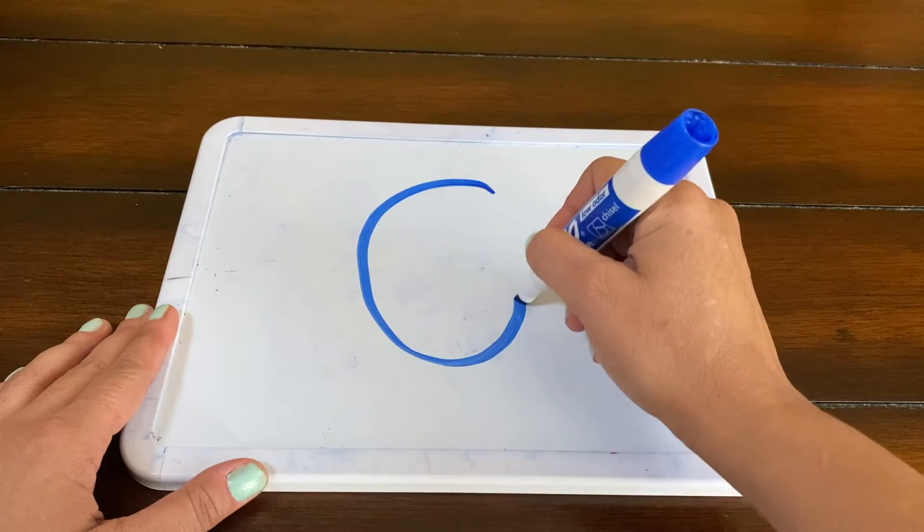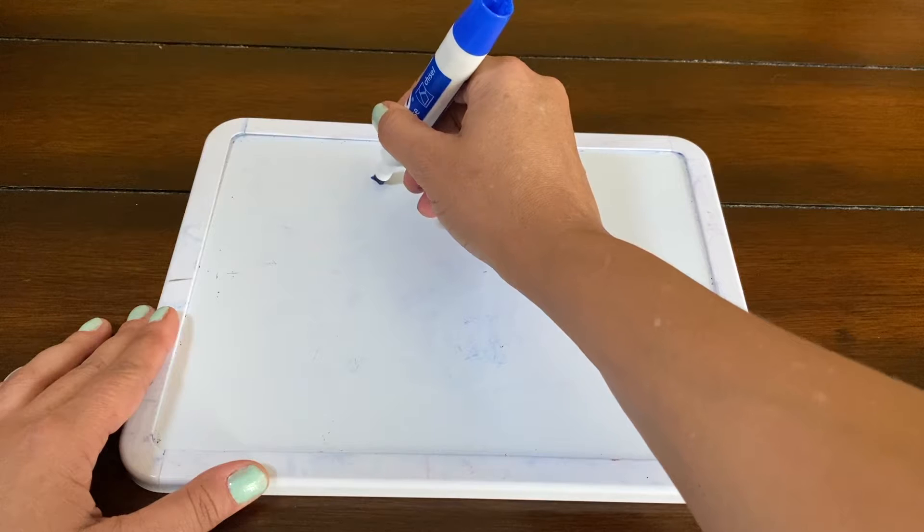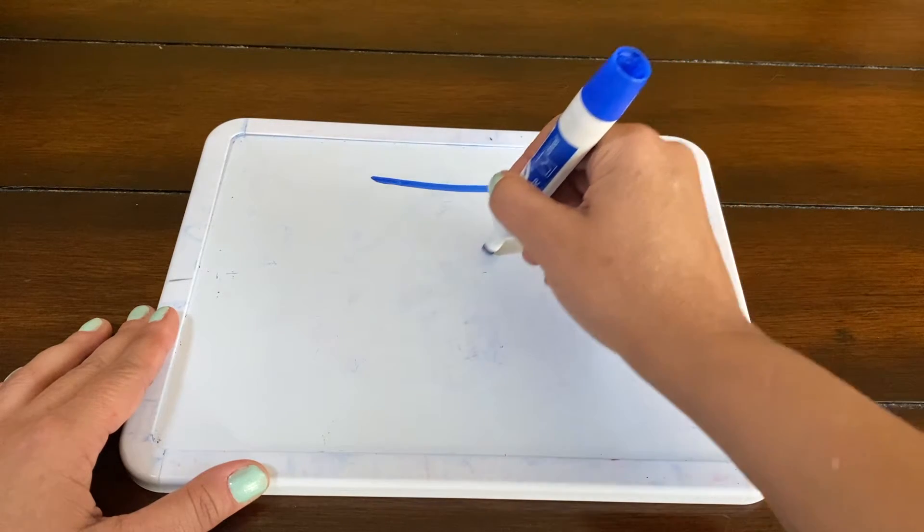We are at six — now six can be interesting. You could take a different approach. I like to use the words: curve around, make a hook. For number seven, we're going to zoom across and slide down.